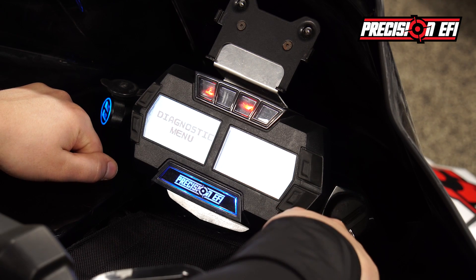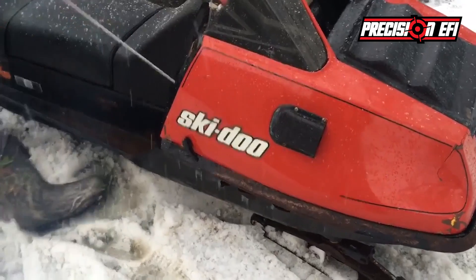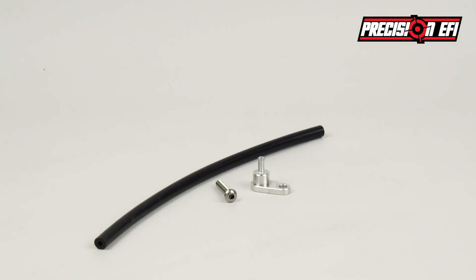If you choose 2-stroke, the EFI will get a signal to shoot a small amount of oil into the exhaust to get that good old smell. For only $149.99 Canadian, you will get in the kit: 1 hose, 1 fitting, and 1 bolt.